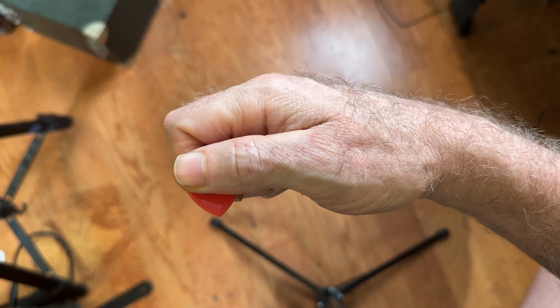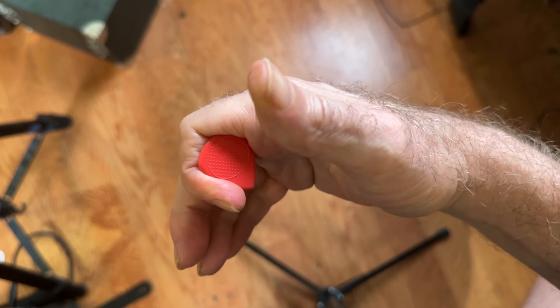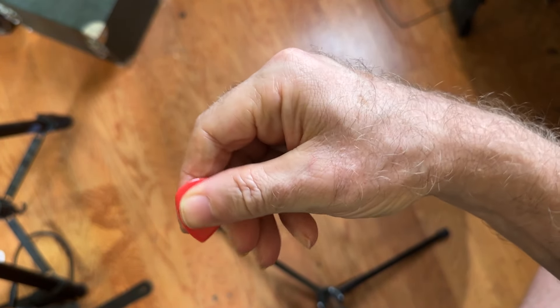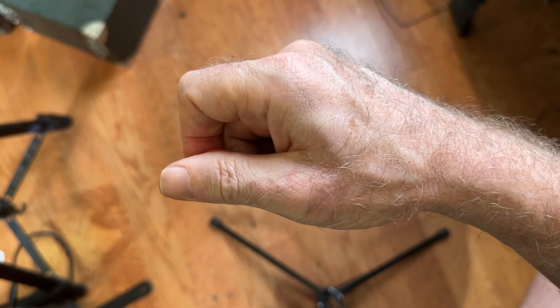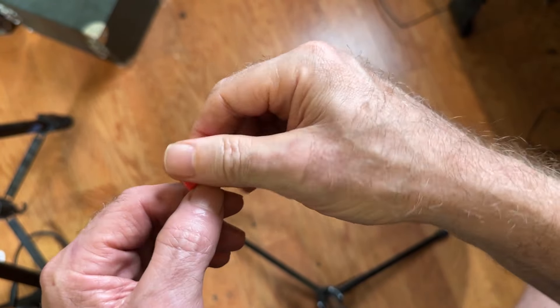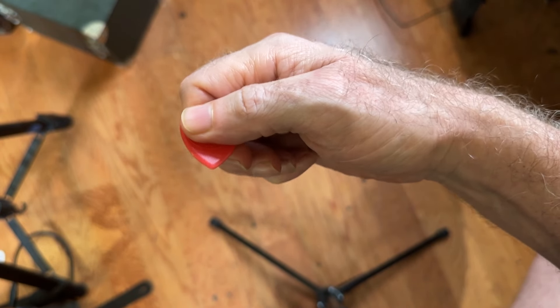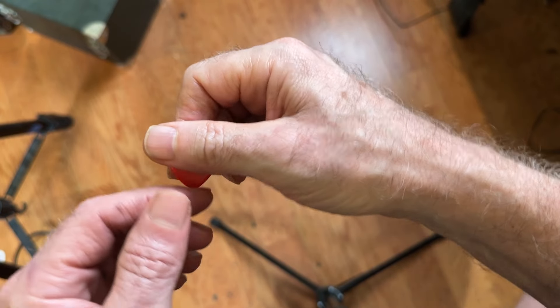This one is much like the one we just did, except that you keep the pick in your first finger, and you have fingers two, three, and four to arpeggiate, comp, or whatever. This one is actually very quick too, because the pick doesn't have to move much to get into position, which is in the crease of your first knuckle and just beyond the second.